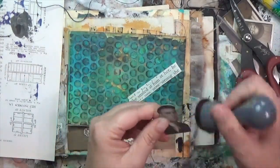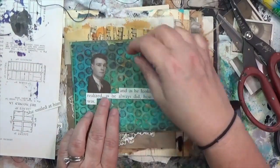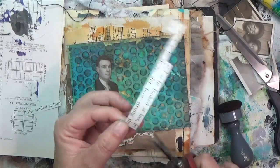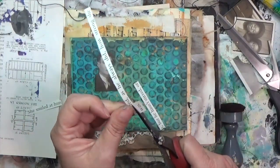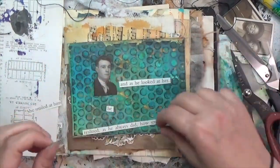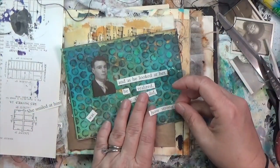Some of the words were together and some apart — all from the same book, one from way at the beginning and one from the end, so I'm going to join them together. Once I cut down this gentleman's photo booth picture I inked him up with walnut stain distress ink. I moved him around wondering if I'd keep the words all connected, but I didn't like it — it felt too structured. So I cut the words down and broke them apart in a rhythm that made sense to me.